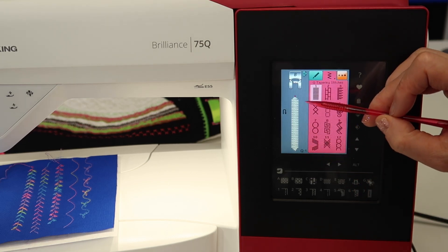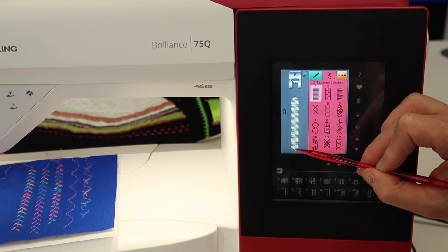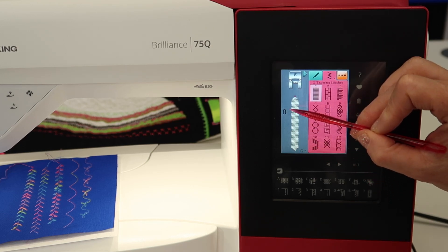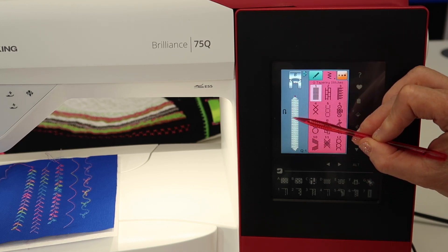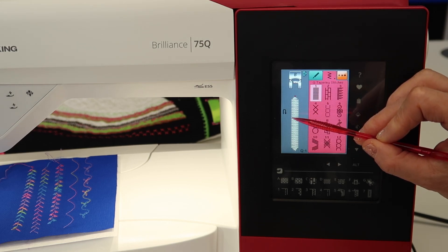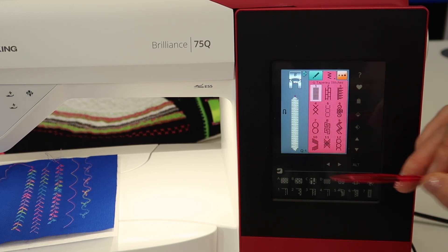With these stitches, you're going to be able to select the angle that you wish it to start, and you can actually choose a different angle for how it's going to end. You'll also notice that the button that looks like your reverse button — which is what it means — is how you're going to tell the machine how long you want the stitch to be.